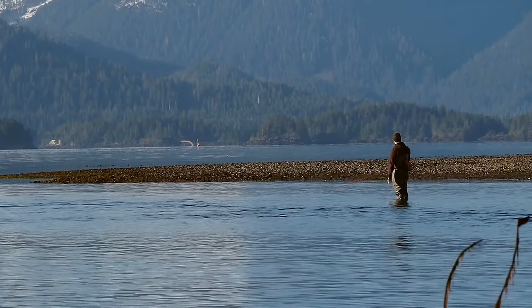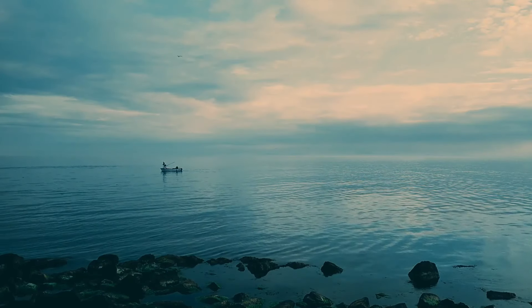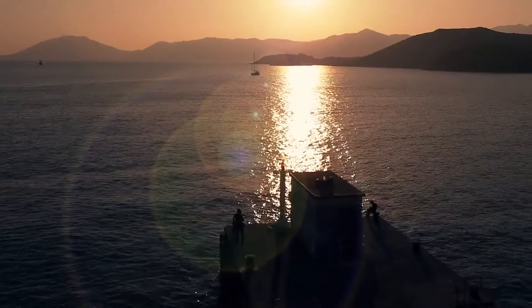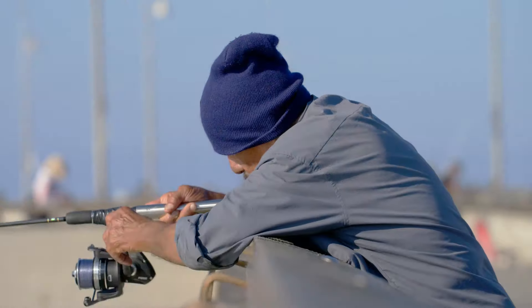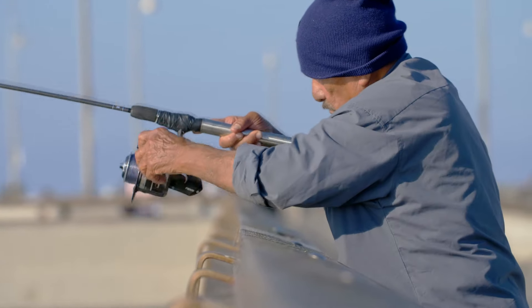Fishing — the perfect spiritual experience. What could be better? Out in the great outdoors, away from the distractions of civilization, the ultimate getaway. Just you, the water, and if you time it right, a boatload of fish.